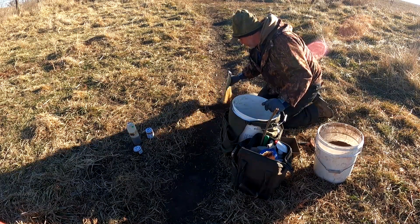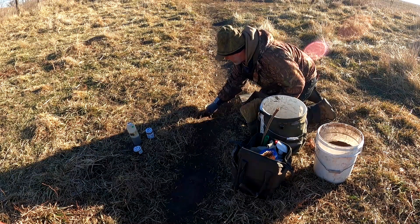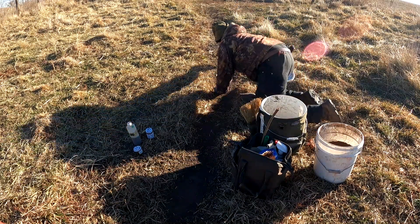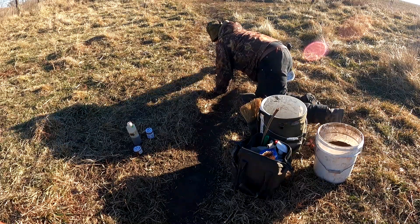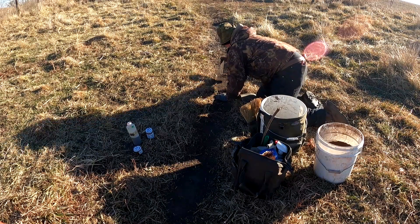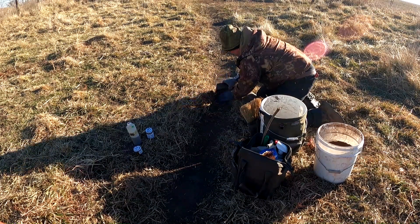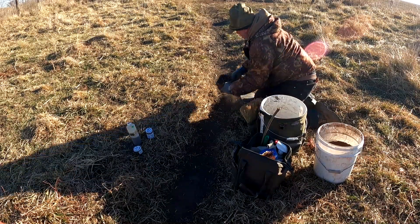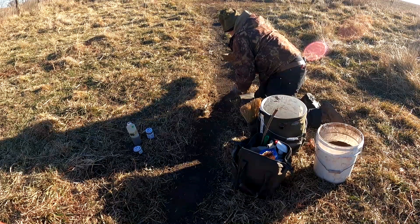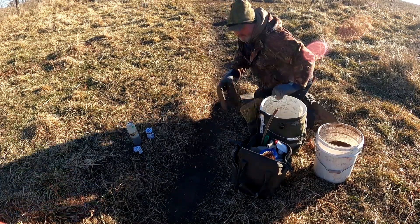Now comes the next process — I'm going to start working the dirt. I'm pretty happy with that so far. Now I'm going to start dragging out the dirt. He's a little froze today. Ed says you want to lay it on real thick — kind of confuses them.